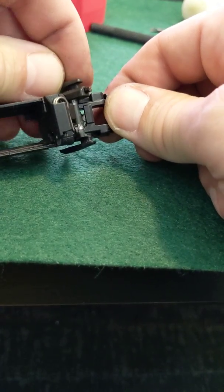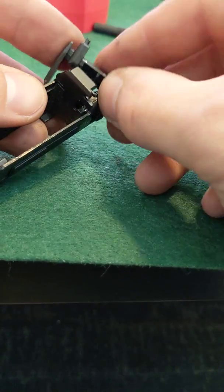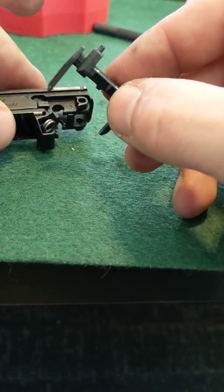Once you have that popped over, you can just kind of slide this out and then you can continue with your disassembly on this.